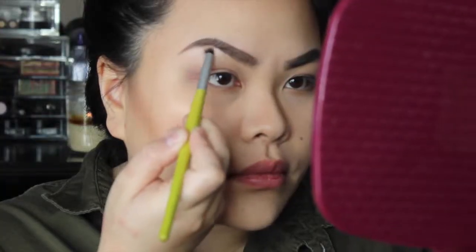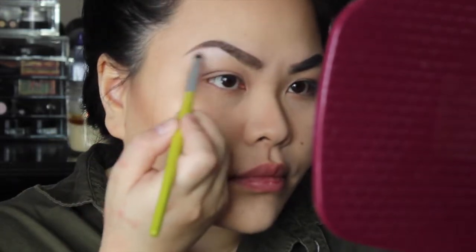After that, I took the color Sweet Allure from the palette with a pencil brush and placed it underneath my brow bone just to lift up the brows.